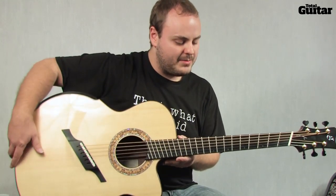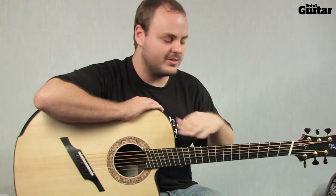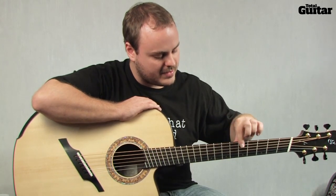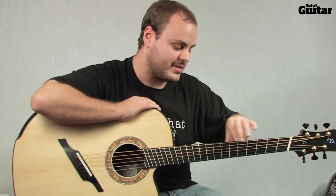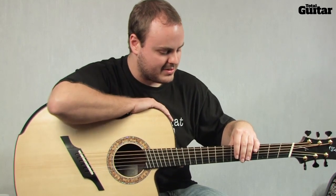The main benefit I can think of playing over the top of the neck is it kind of allows you to come over and do percussive things a little bit easier than if you're under here. And you can play the bass parts with the left hand and do the melody with the right hand tapping notes and so on.